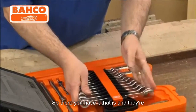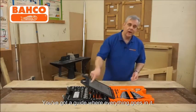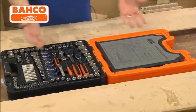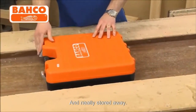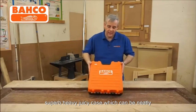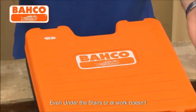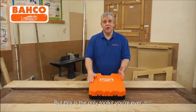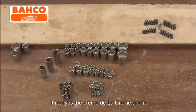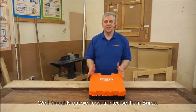So there you have it. That all folds back nice and neatly in there. You've got a little turnkey there keeping it nicely secured in the lid. Again, you've got a guide where everything goes. That locks down — flip it down, that's not going anywhere. Everything folds up and it's neatly stored away. You've got your whole toolkit stored away comprehensively here in this superb, heavy-duty case, which can be neatly stored in the garage, in the shed, even under the stairs or at work. It doesn't take up any space, but this is the only toolkit you're ever going to need when it comes to sockets and spanners. It really is the crème de la crème, and it would be a welcome addition to any toolkit. Really superb quality, well-thought-out, well-constructed set from Barco.